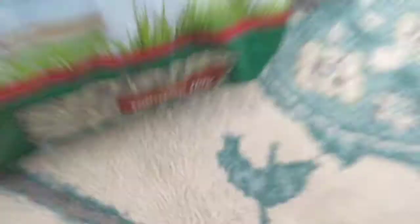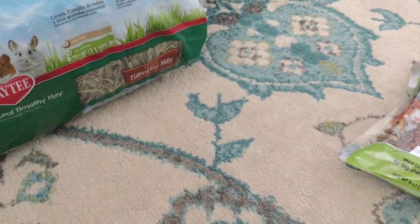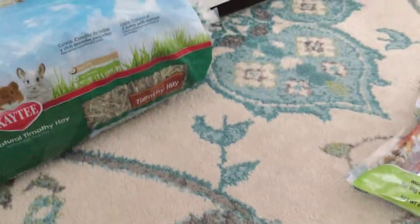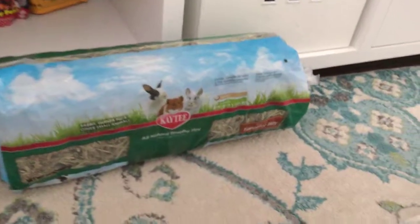Next thing I have is hay. This is Timothy hay. There are different kinds of hay, but Timothy hay is the best kind and you should get it for your guinea pigs — they will go crazy for it. And it's really big, so in case you run out, you can quickly buy more.